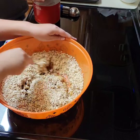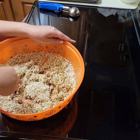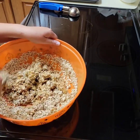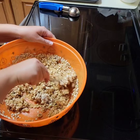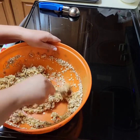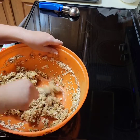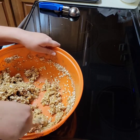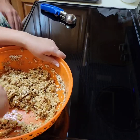No garlic powder — I don't want to taste sweet garlic in the sweet cookies! Anyway, I'm just incorporating all the ingredients. Once we're done we are going to put them on the pan, smooth them out a little bit, and then bake them in the oven.